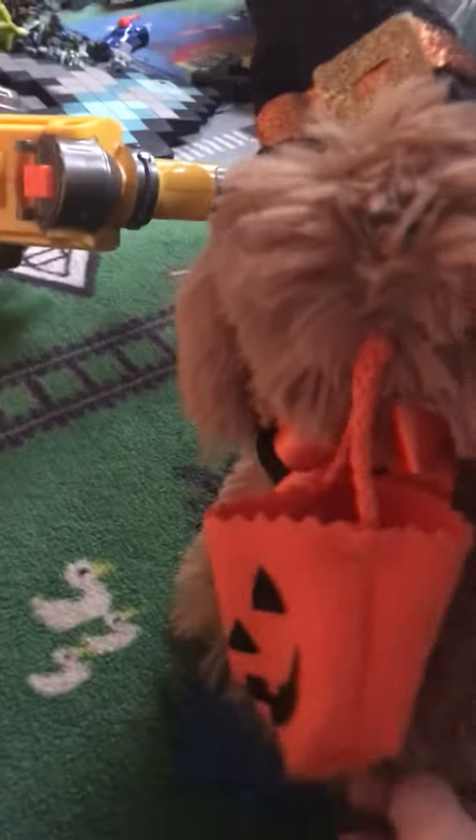Today I'm gonna make a review on the Halloween dog. So yeah, this is like the bunny right there, that dog right there, the Christmas dog, the Valentine's Day dog over there.